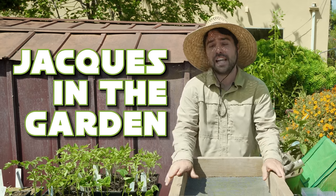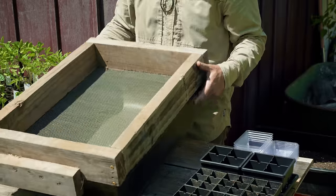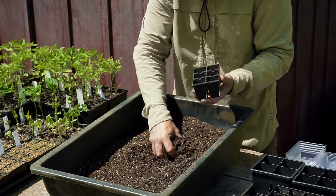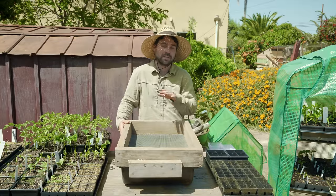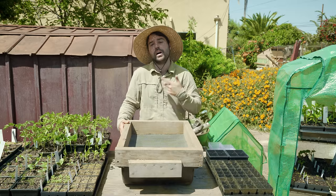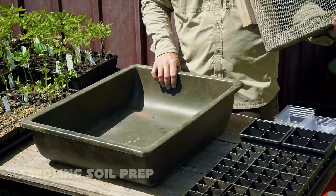Welcome back to Jacques in the Garden. Today we're going to be talking about seed starting, and we're going to start from the beginning — how I prepare my soil — and then get into how to actually fill trays, put seeds in, and care for them. This is going to be a multi-part series: today we cover starting, and the next video will cover transplanting, seedlings, and potting up. With that said, let's get into the soil mixture.